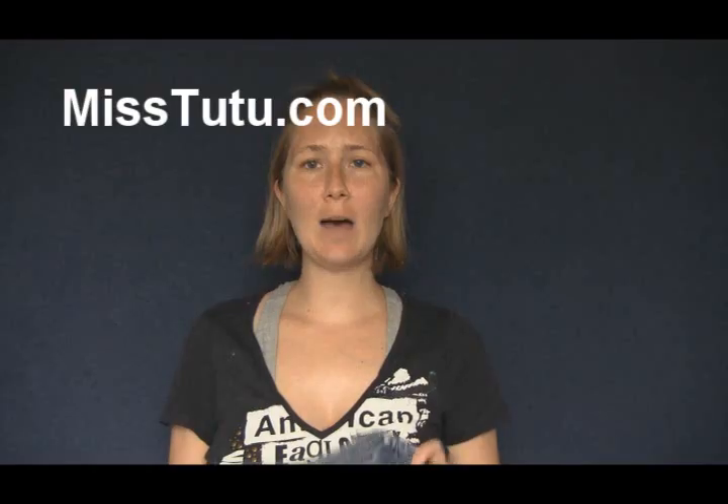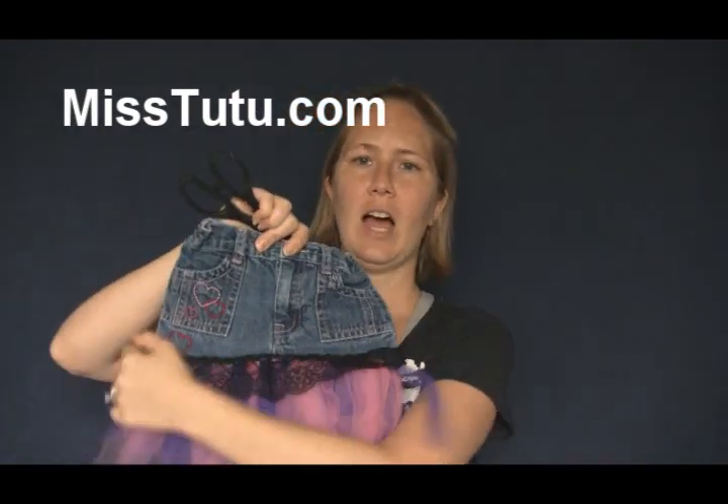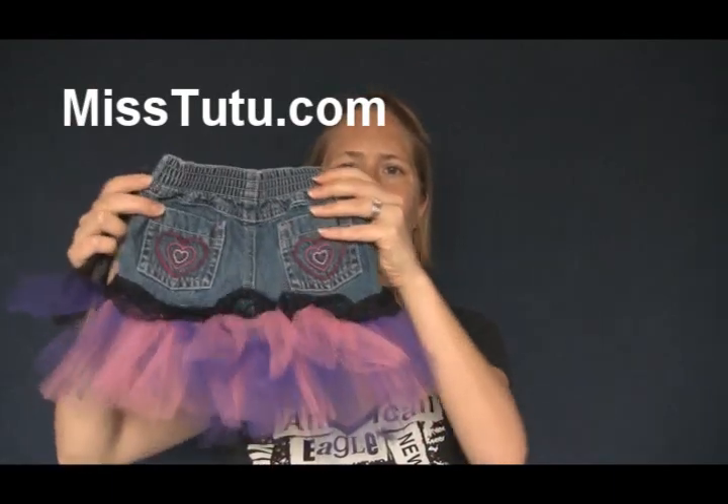Hey, this is Jenny Lynn with MissTutu.com. I just wanted to show you another tutu that I made. This is a jean skirt tutu. This is just flying up — we'll just make it sit really nice. You can use a gentle hot iron if you need to to get that sit. Look at how cute this is.